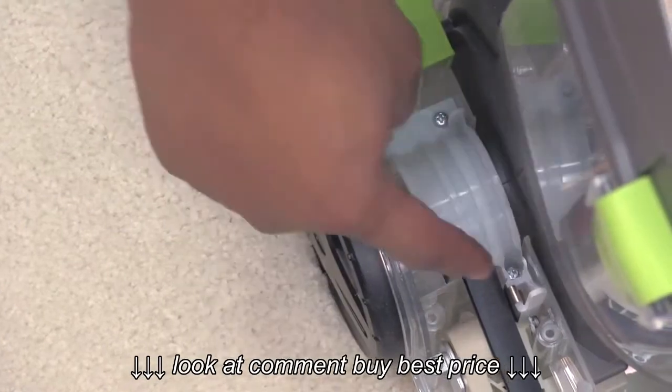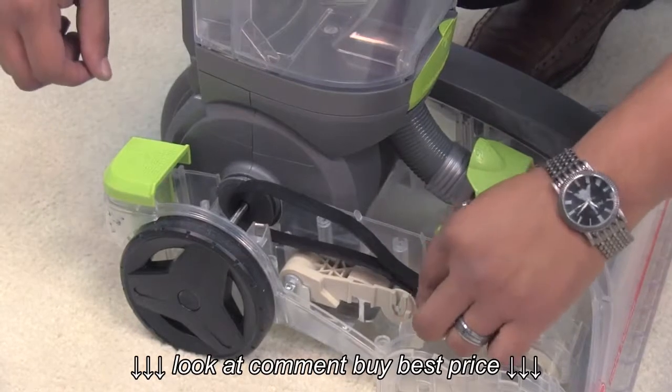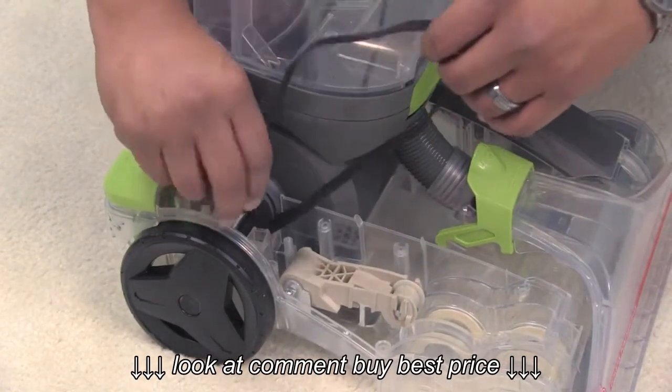Lastly, remove these two screws here and remove this clamp to replace the belt if necessary. Be sure to order the correct belt — I left a link for it below.